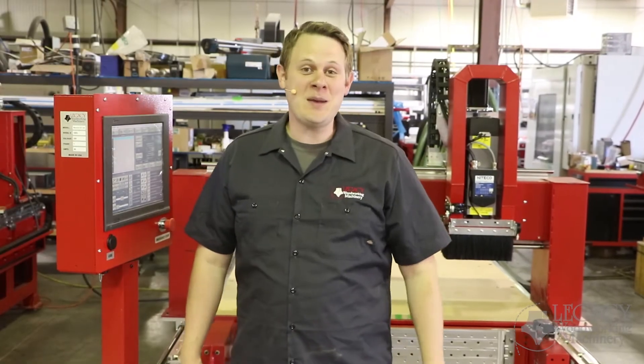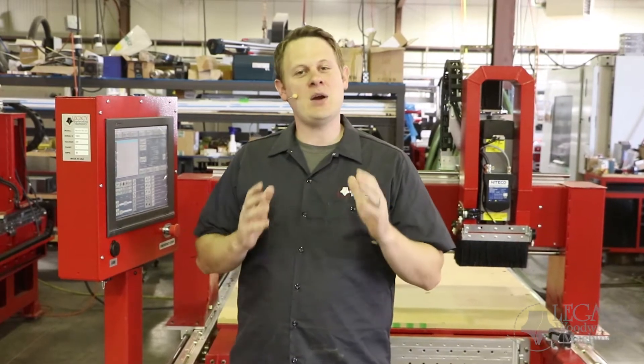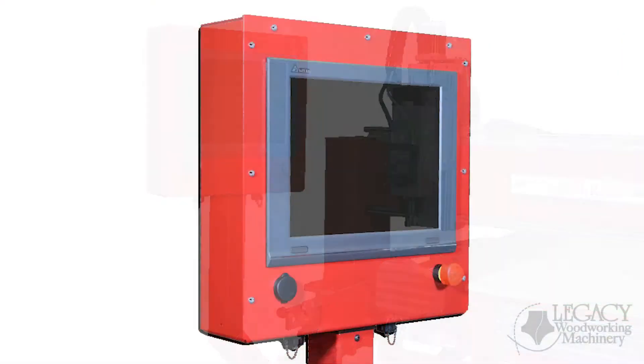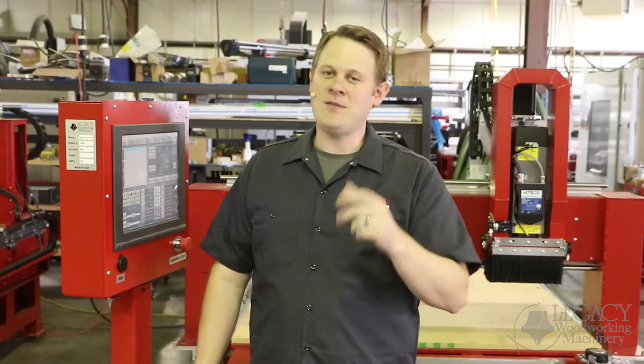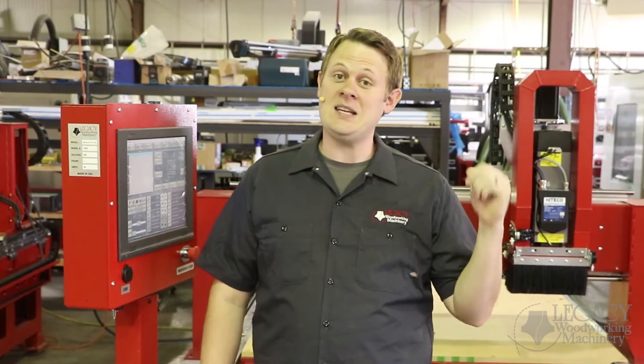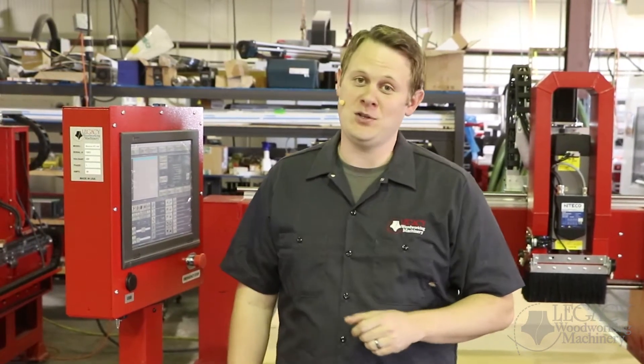Hello, welcome back to Legacy's manufacturing facility. Pardon the noise. My name is Chris, and today we're going to cover in more depth the controller — specifically the hardware, the software, and the user interface. If you haven't done so already, make sure to check out other detailed videos on the spindle and ATC feature, as well as the updated frame design and vacuum table features.